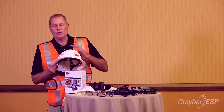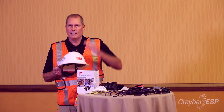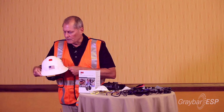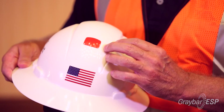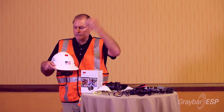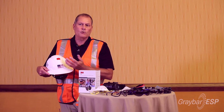These shells should be replaced every two to five years — it just depends on use, chemicals, sunlight, and all that sort of stuff. We do have a date code, but we also offer another option called a Uvicator. What happens with that is as the sunlight — which is what breaks down the plastic a lot of the time — hits it, it causes it to fade to white, so then you know it's time to replace it.